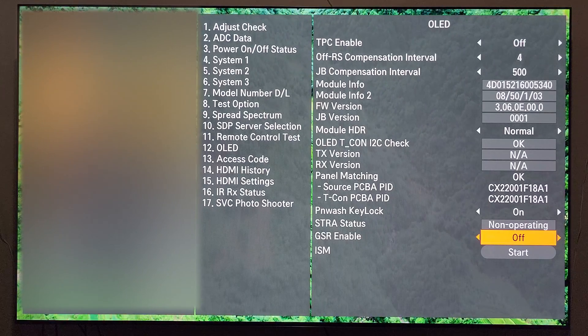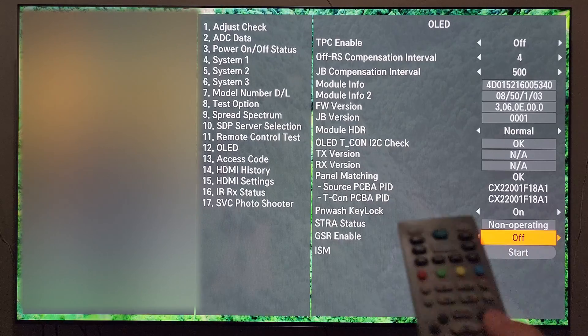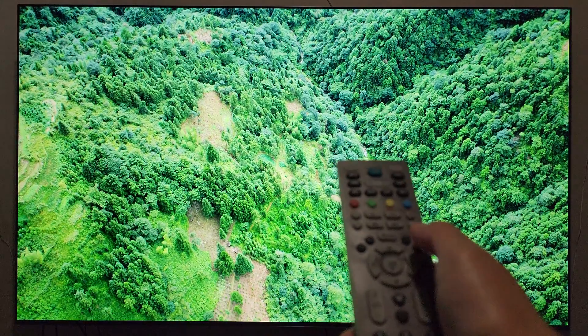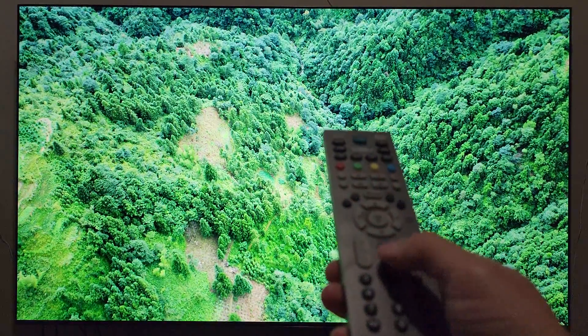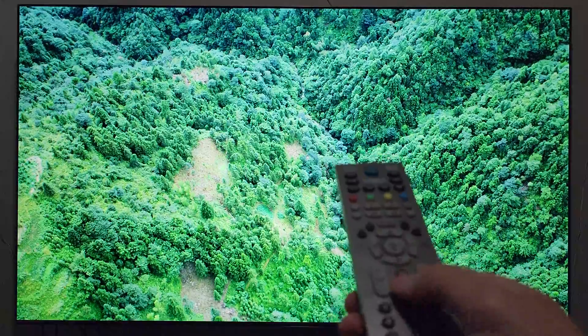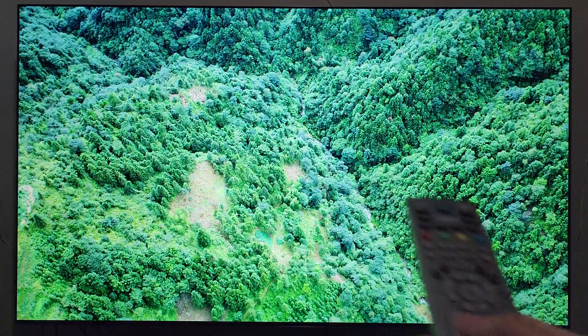Once you're done within the submenu, very important: press the exit button to leave. There's a button down here called End Stop, and you might think that would be the button to hit to exit the menus. Do not touch that button.